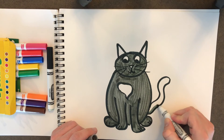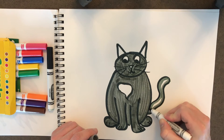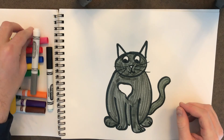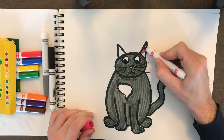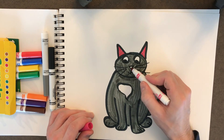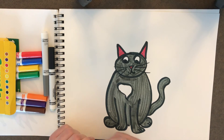Oh, we've got to do her tail too — I almost forgot. So we'll color that in really quick. Perfect. Now Miss Kitty, the inside of her ears is pink, so I'm gonna do pink in here, just like that. And she also has a little pink nose, so we're gonna color her nose in pink too. Perfect.